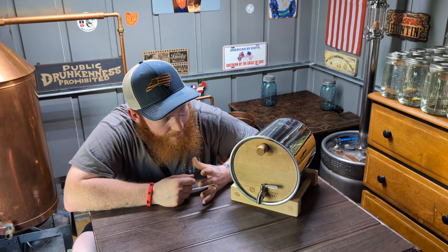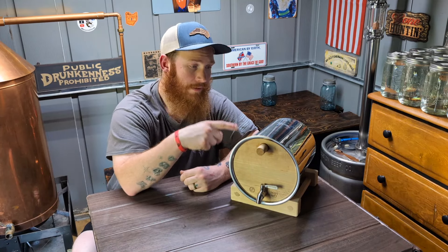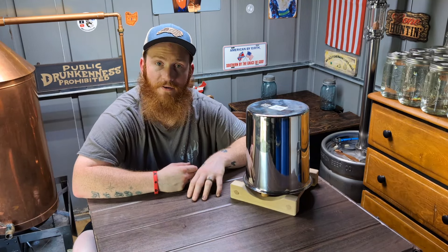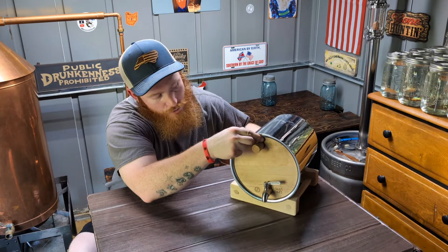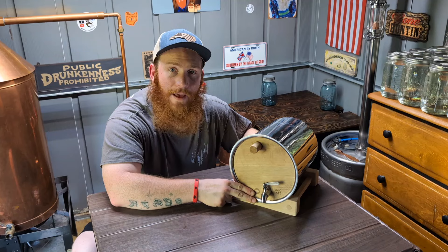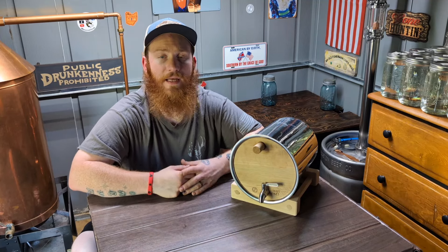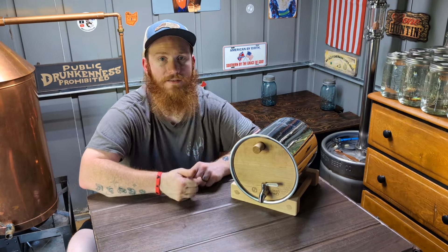Another option I use is taking a quart of high-proof liquor — like 160 proof — and pouring it in there. There's a quart in it right now, and I store it on its top just like that until I'm ready to use it. It doesn't take much. At the last resort you can use distilled water, but I don't really recommend that. When you buy these barrels you'll get a sheet of paper in the box explaining storage options, so just look at that paper and you'll be ready to go.